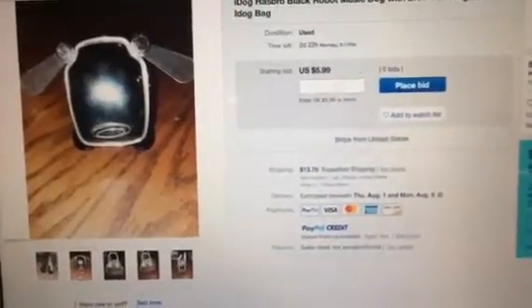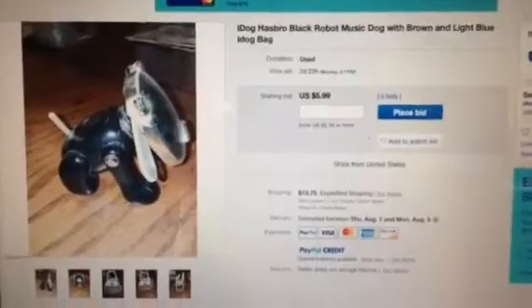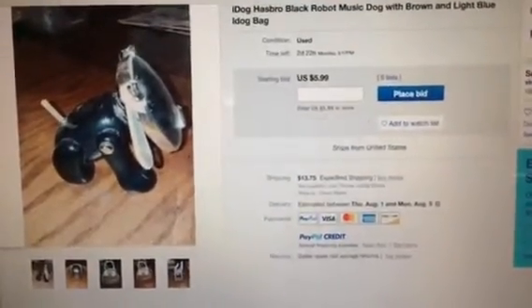This black 2005 iDog looks incredibly dirty and dusty. Yucky. And I feel extremely bad for it. It comes with a brown bag, but I don't think this is a good idea to buy an iDog like that.